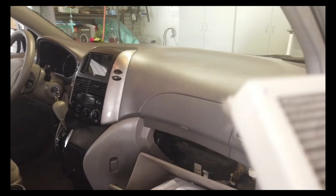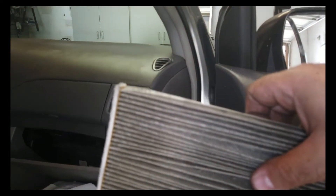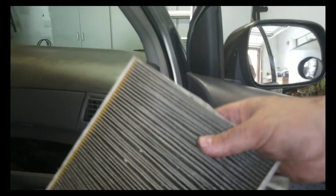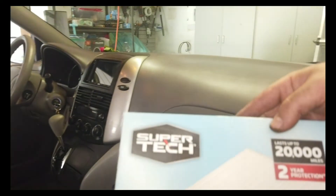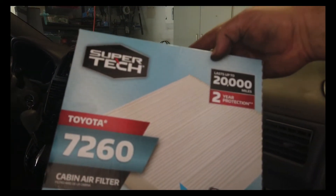The filter is a cartilage type that squeezes in there, so we're going to take the old one out. Out with the old. This is a Super Tech 7260 from Walmart.